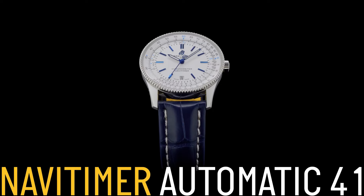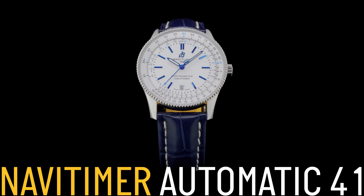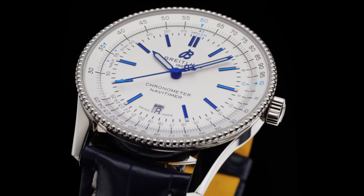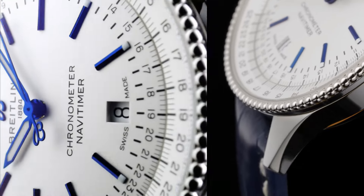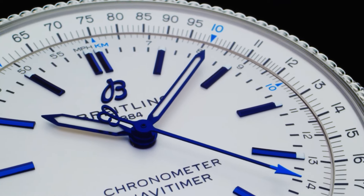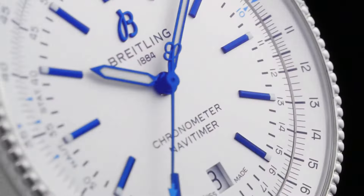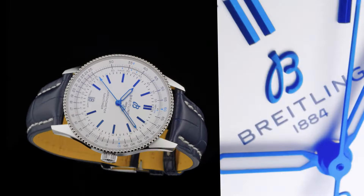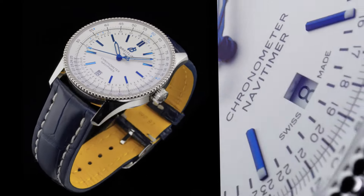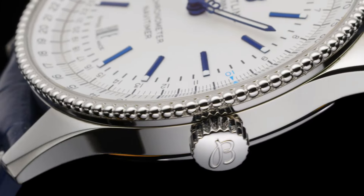Dimensions: product weight approximately 73 grams. Watch head approximately 60.6 grams. Diameter: 41 millimeters. Thickness: 10 millimeters. Height, upper lug tip to lower lug tip: 47.9 millimeters. Lug width, in-between lug: 22 millimeters. Strap material: alligator leather. Strap color: blue.